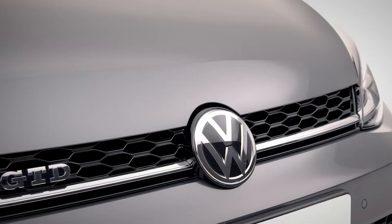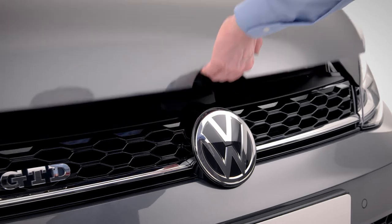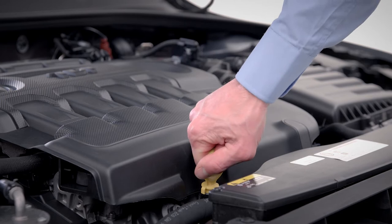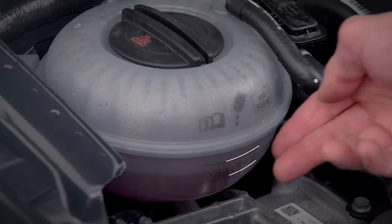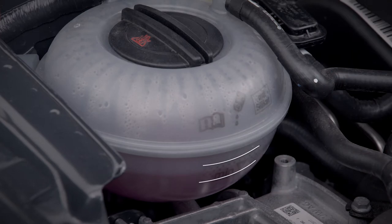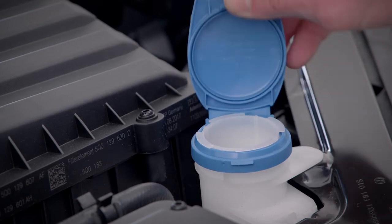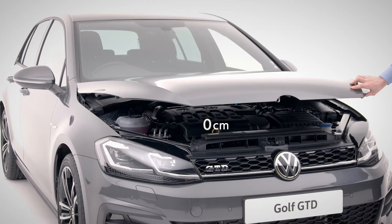Next up, fluids. You'll need to open the bonnet by pulling the lever in the driver's footwell. Make sure you're on a level surface and the engine is cool before refilling any fluids. Lift the bonnet lever and open. You should regularly check your engine oil is in the lower section of your dipstick and your coolant level is between the markers on the side of the reservoir. Dirty windows? Then top up screen washer fluid here. To close the bonnet, simply drop it from a height of 30 centimetres.